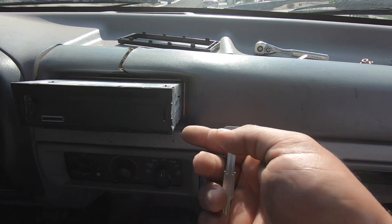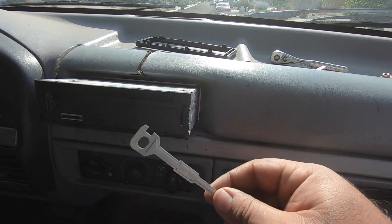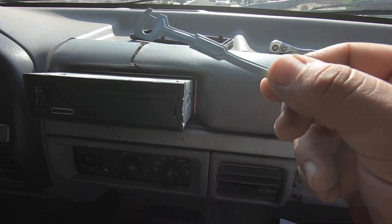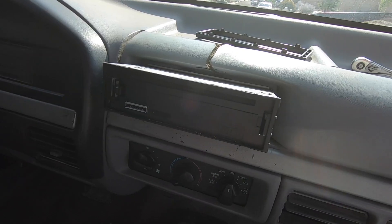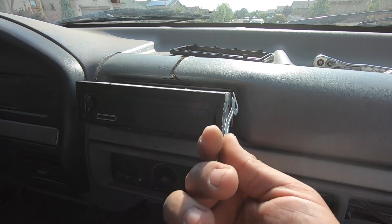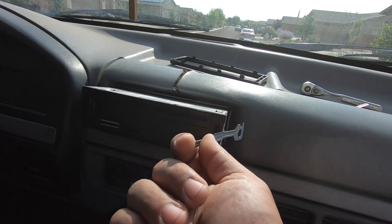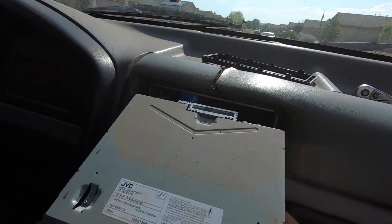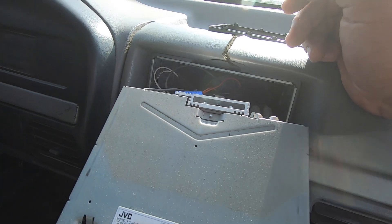We got the head unit out using the little release tools. Usually if you have an aftermarket head unit it should have come with these, and if your truck already had it hopefully the previous owner left them in the glove box. If not, they're easy to get online. Basically you sandwich the tools between the head unit and its frame, find the little tabs, pull in towards the inside of the head unit on both sides, and then just pull it out. I'm going to go ahead and disconnect everything so I have room behind the dash.